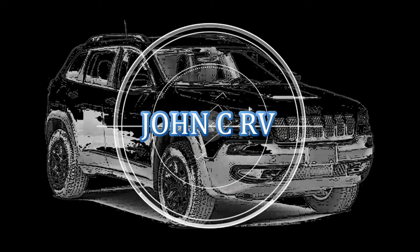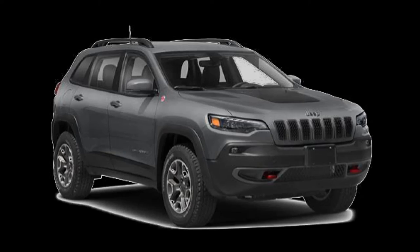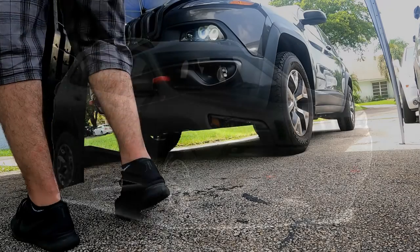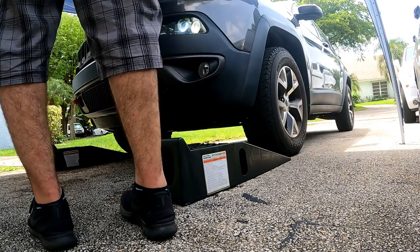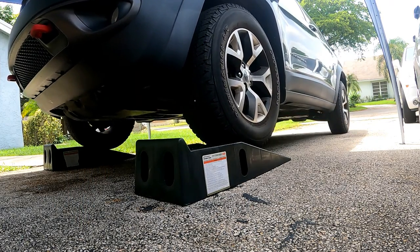This video will cover how to change the engine oil and filter on a 2017 Cherokee Trailhawk. It's the same on models from 2014 to 2017. We will also reset the oil life indicator when we're done.